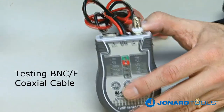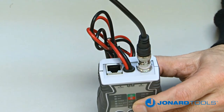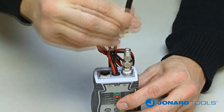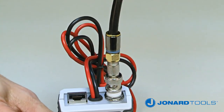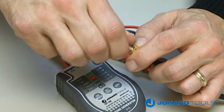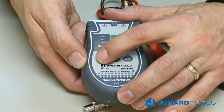To test BNC cable, plug it into the BNC adapter at the top of the TET700 tone generator. To test coax cable with an F fitting, screw the F to BNC adapter onto the tester and then connect your cable. Next, connect the 50-ohm BNC terminator onto the other end of the cable and push the on/mode button until the BNC LED mode light is illuminated.